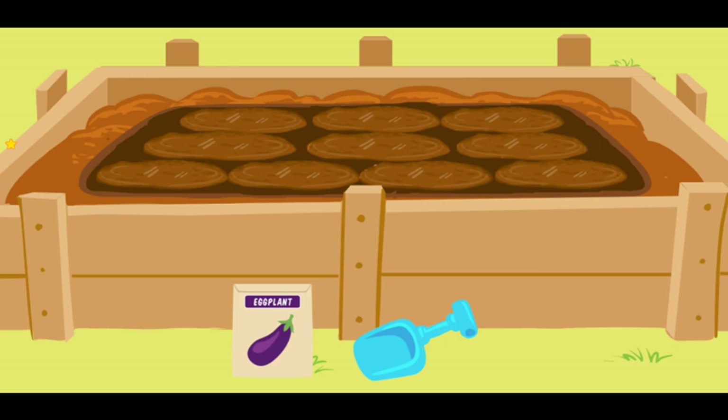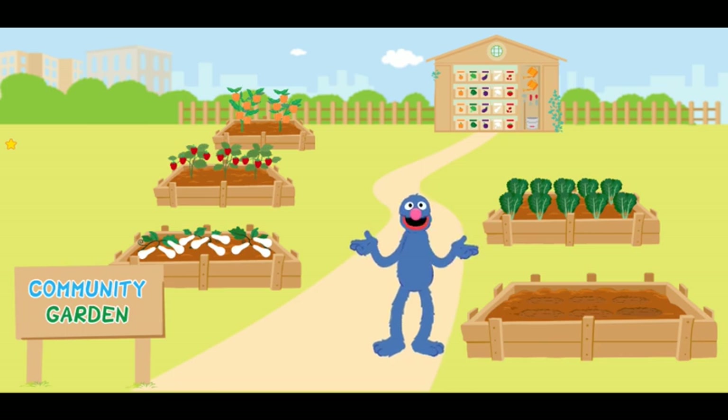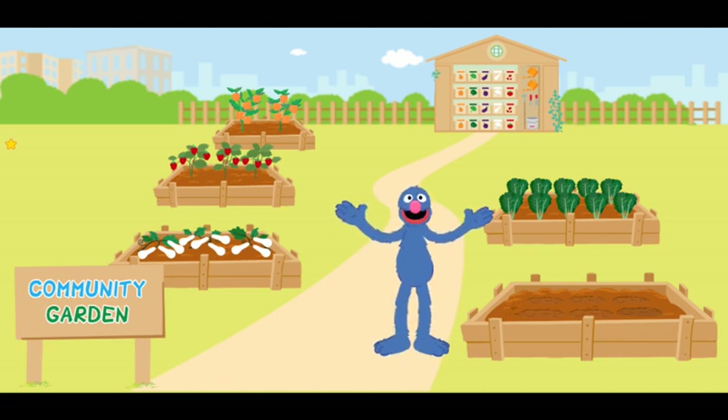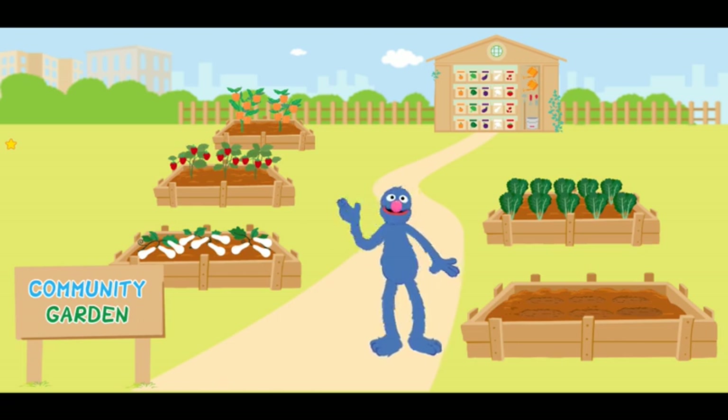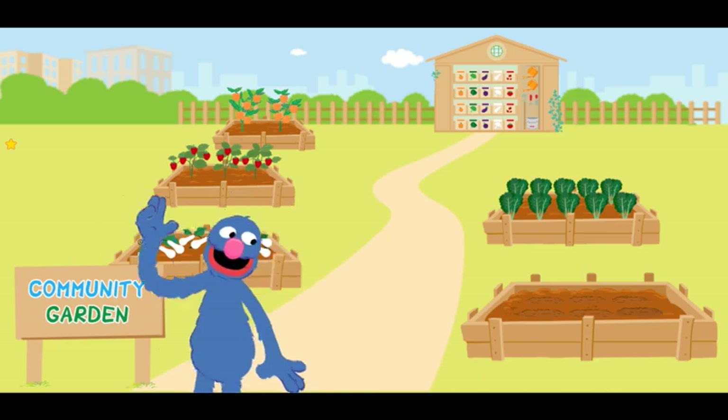You know, you are quite good at this! We are all done planting the seeds! Now, with a bit of sun, a bit of time, and lots and lots and lots of love, they will grow into ripe and scrumptious purple eggplant! Goodbye seeds! I will be here again tomorrow!